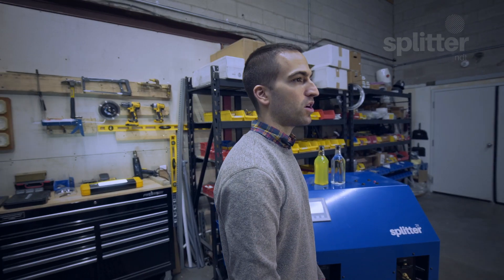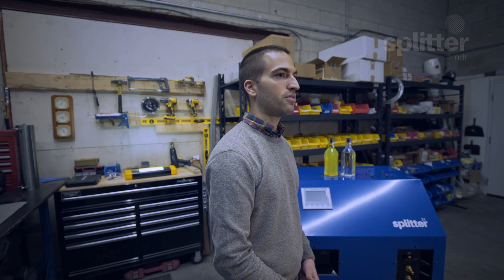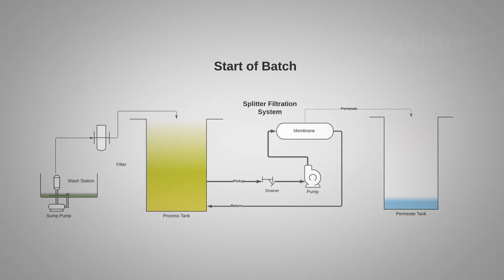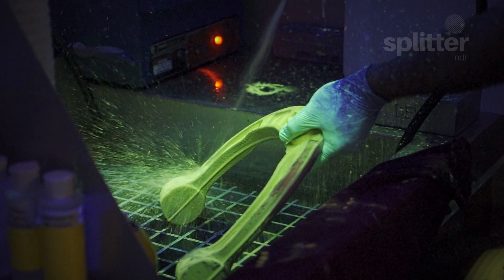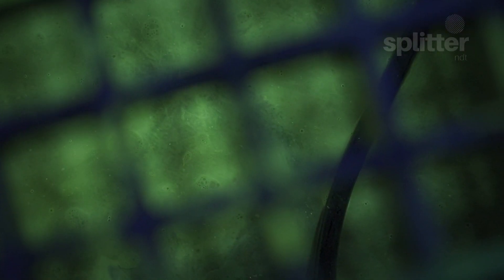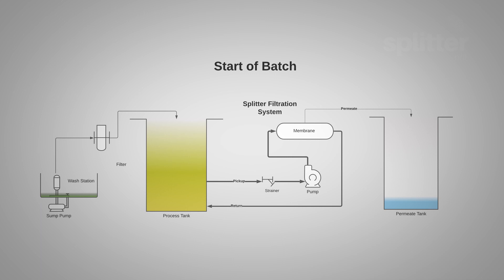So how do the Splitter 2X and 4X wastewater filtration systems work? Let's begin with the high level flow diagram of the wastewater process. In the first diagram you will find an example of the start of batch flow. The process begins by capturing the wastewater that is produced from the rinsing of the penetrant. This is done by pumping the waste into a holding tank. Prior to entering the tank we supply and highly recommend a pre-filtration system to prevent any large debris from entering the system that could prematurely foul the membranes.